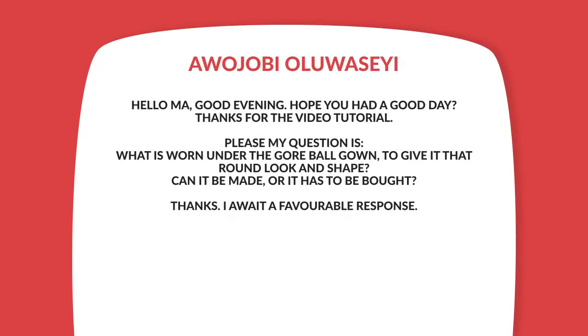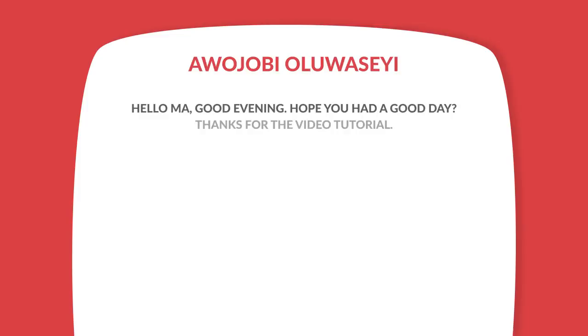So before I go into what a hoop skirt is, I'd like to take a mail and a mail today is from Awodjobi Oluwashayi. She says: 'Hello ma, good evening. Hope you had a good day. Thanks for the video tutorial. My question this time around is what is worn under the gold ball gown to give it that round look and shape? Can it be made or does it have to be bought? Thanks, I await your favorable response.'